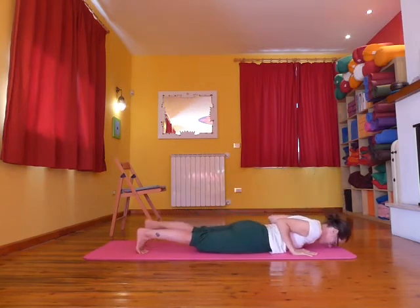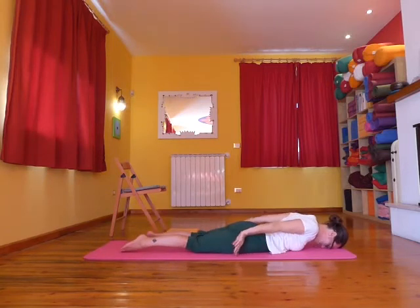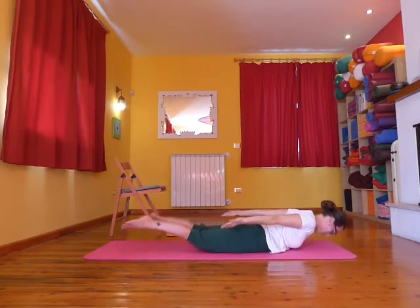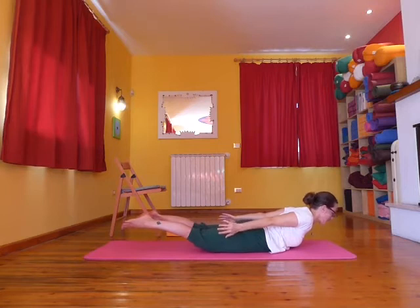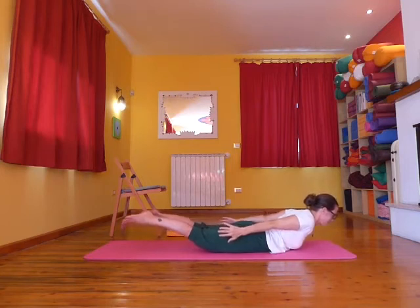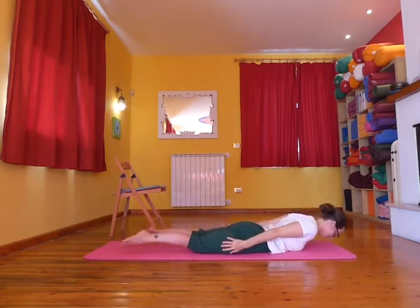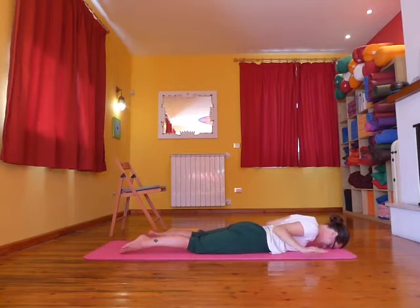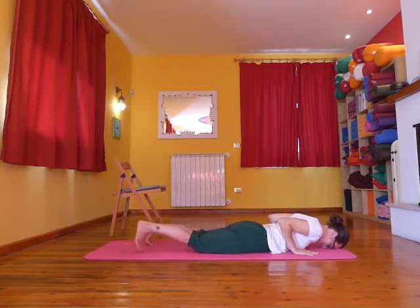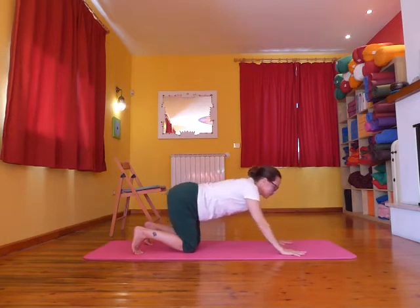Exhale as you lower the body to the floor and stretch out one leg at a time. Send the arms back now and raise the arms, the legs, the chest, and the throat off the floor — full locust. Squeezing the shoulder blades towards each other, squeezing the hands towards the feet. Bring the forehead to the floor, hands under the shoulders, tuck toes, inhale coming onto hands and knees. Exhale down dog.